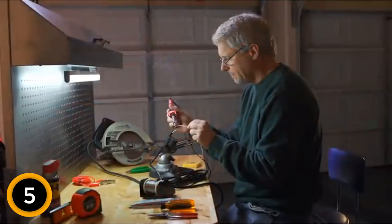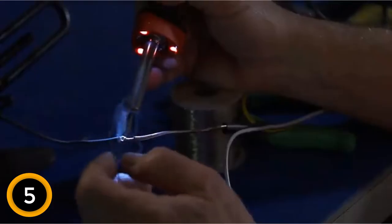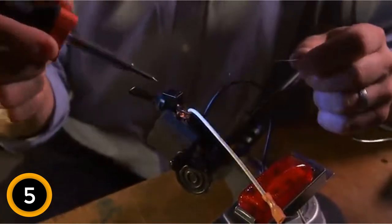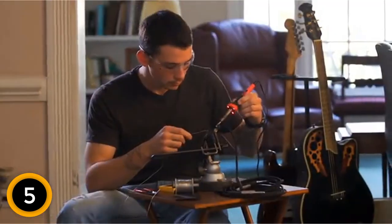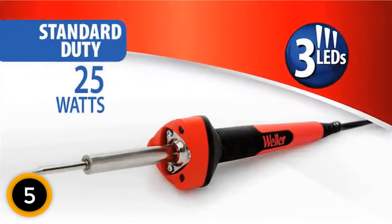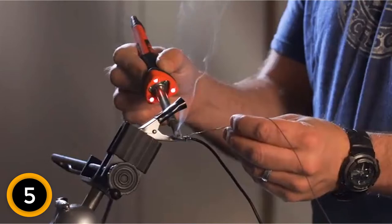Moreover, this product also features an ergonomic triangular handle that offers easy positioning for effective and precise control and operations. With the handle, you enjoy better and more reliable services. The three LEDs provide unmatched accuracy, and they also offer illumination even in dark places. For that reason, you can even work at night.